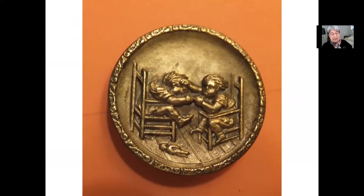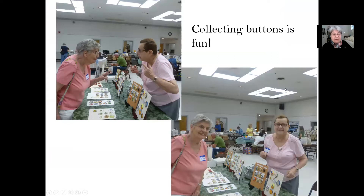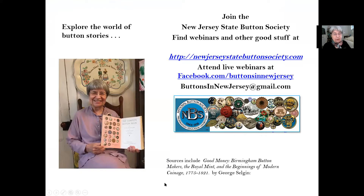Some of these button makers had a sense of irony and humor. This button is called 'pulling hair' — in one version the doll is on the floor, but in another version the kid is still holding the doll. One is more valuable than the other — I forget which one, but I get to look it up, and that's fun too. Collecting buttons is fun, and I hope I can help you explore the world of button stories. You can reach us at ButtonsInNewJersey@gmail.com, NewJerseyStateButtonSociety.com, or our Facebook page. We're here to help you and entice you into the world of buttons.